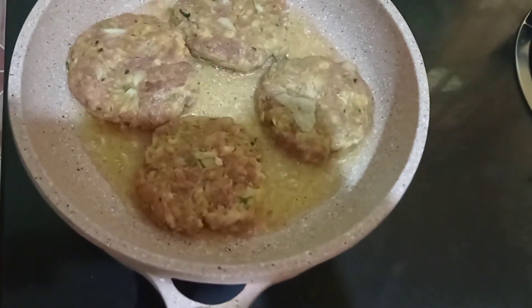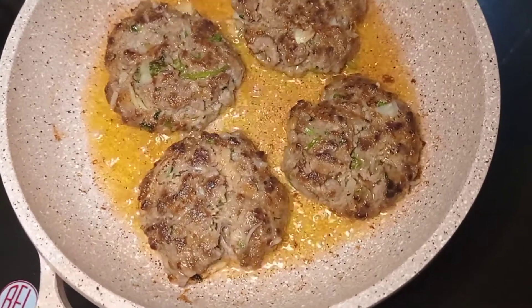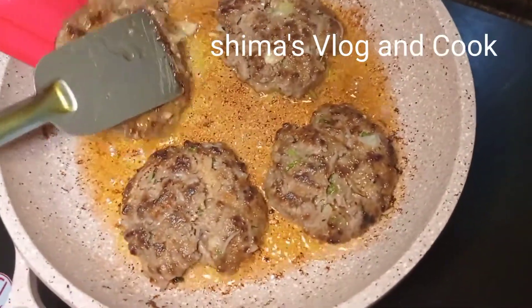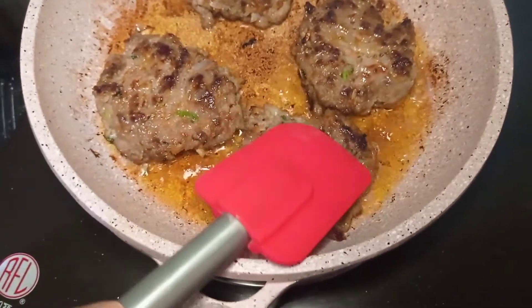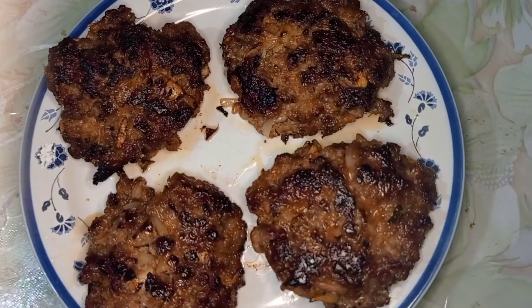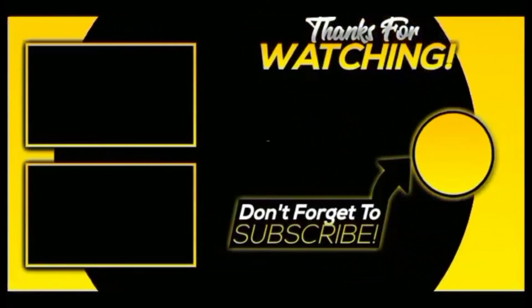આમી પ્રાય દસ મેટ ધોરે પેટિગુલો ભાજલામ આર એર દસ મેટેર મોધ્ધે આમી પ્રાય ચાર બાર ખુબ શંદર ભાબે કુક હોય જાબે. (I fried the patties for about 10 minutes, turning them about four times. They cooked up beautifully.) I hope you enjoyed today's recipe. The patties turned a nice brown color.